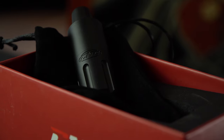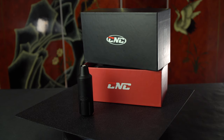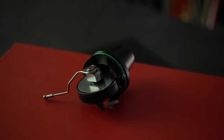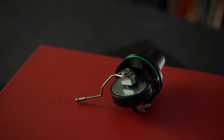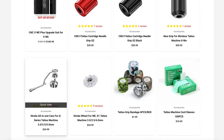Moving on to some specs: the Q2's diameter is 30 millimeters, its height is 95 millimeters, and it weighs 108 grams. The Q2 sports a full hall bearing motor, and the recommended operating voltage is anywhere from 6 to 8 volts — they warn you not to go above 10 volts. The machine comes with a 3.5 millimeter stroke right out of the box, but a 3 millimeter and a 4 millimeter stroke are also available for purchase.